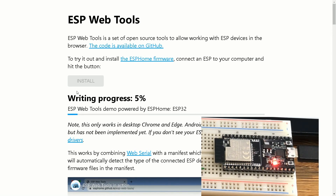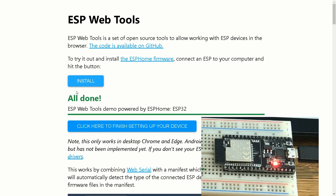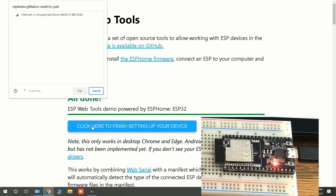ESPHome is being installed on the development board. Once done, click here to finish setting up your device. This is where Bluetooth must be enabled — if Bluetooth is not on, this page does not pop up. I select ESP Web Tools and then click Pair.